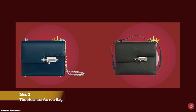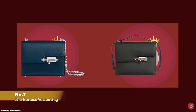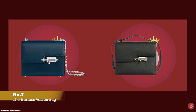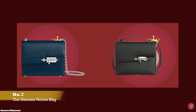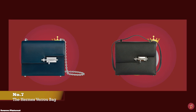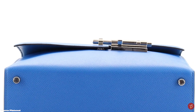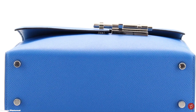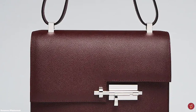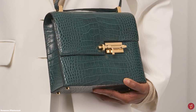The Hermès Verrou bag was created in 1938, originally designed by Robert Dumas as a clutch bag. It showcases Hermès' avant-garde innovation with its distinctive piece de résistance clasp in the form of a bolt lock mechanism, inspired by the closure latch locks of horse stalls and stables. Robert Dumas adapted the design of the stable door bolt to make it a jewelled clasp closure. The word 'Verrou' itself is a French word meaning 'lock', and the style pays homage to Hermès' equestrian roots.